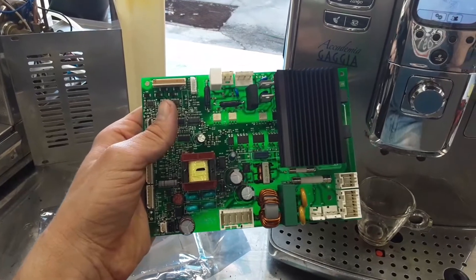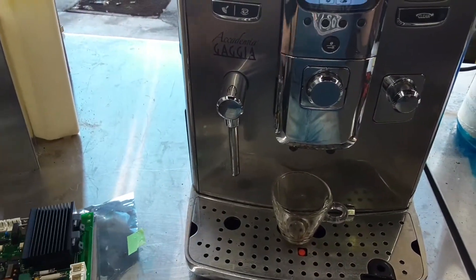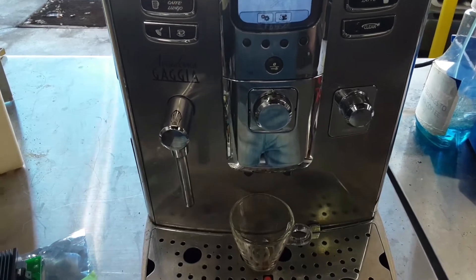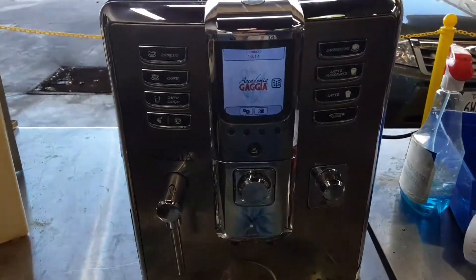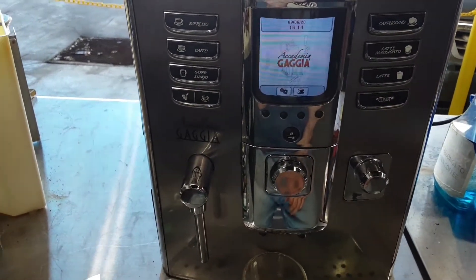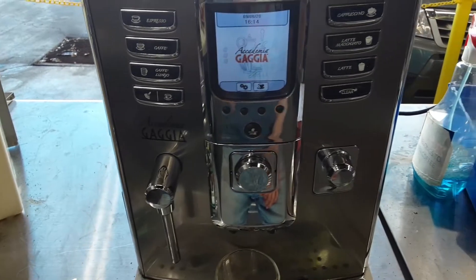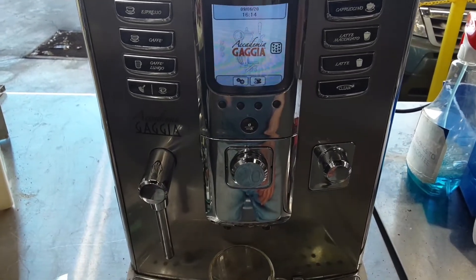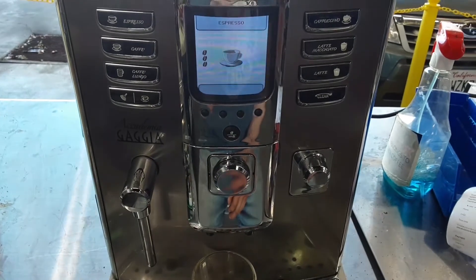Here's the old main board — we took that out and put a new one in. The board is actually in the back of the machine. And yeah, I think that's about the story with this one, so let's go ahead and make an espresso.